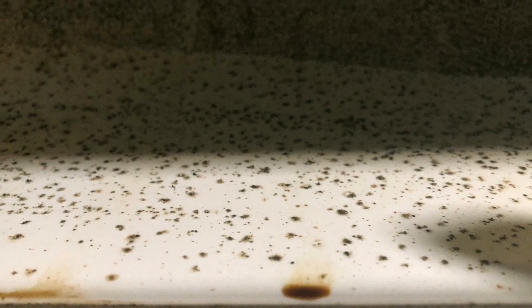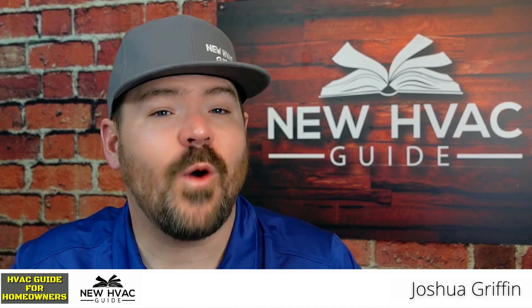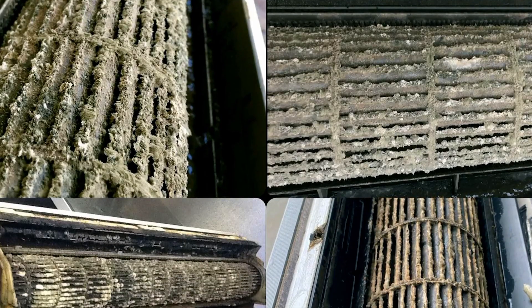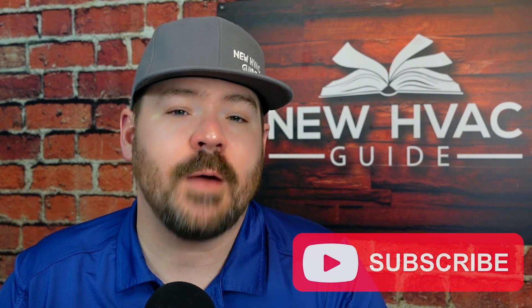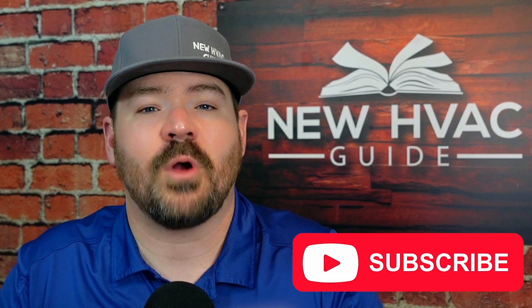Mini splits — dirty, gross. One of the things we're going to talk about in this video is something that I don't see talked about enough, and that is the fact that some mini splits can get quite dirty. I've seen fan wheels almost have some sort of microbial growth on them, and we're going to talk about some of your options, some of the ways to maybe inhibit that, and also fix that problem. But first, let's talk about why it's happening.